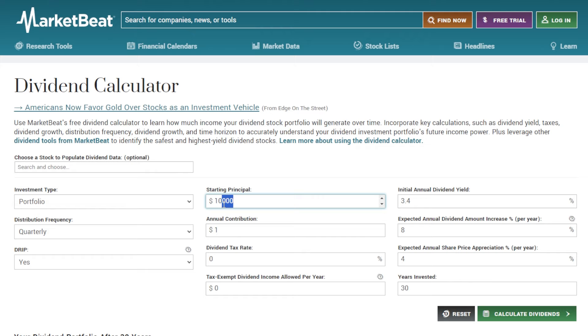I want to show you exactly how an investor investing just $10,000 could turn that into much greater than $10,000 per year in dividends. In the dividend calculator, we have a starting principal of $10,000. We're going to use a 3.4% initial annual dividend yield, which is around where SCHD currently offers. On top of that, an expected annual dividend increase of around 8% and expected annual share price appreciation of 4%. Distribution frequency will be quarterly and dividend reinvestment, or DRIP, will be turned on — meaning all dividends paid along the way will be reinvested into the portfolio, creating a massive compounding effect alongside consistent dividend growth.